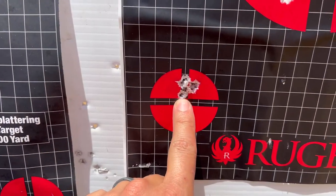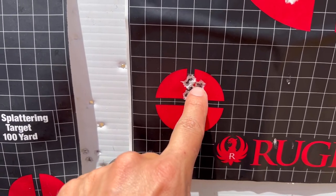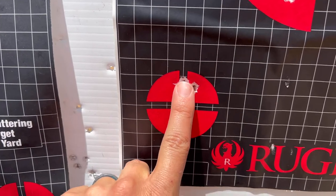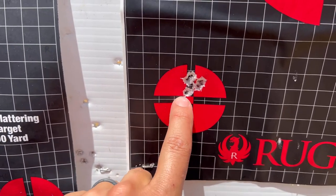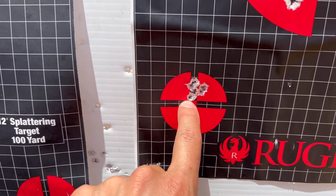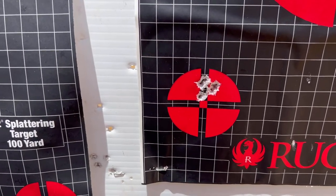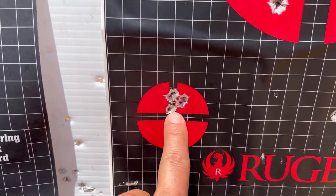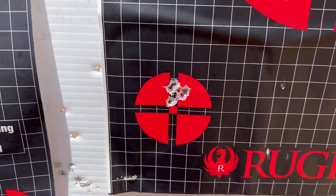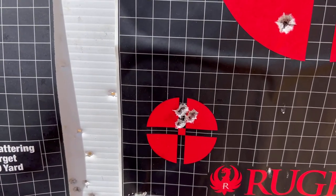This was my last five-shot group. It is about three-quarters of an inch — this top section here was the first four rounds and I could cover that with my fingertip. This bottom one was kind of the flyer — of course it's the fifth round, always — but overall that would fit in about the size of a quarter. So overall it's a really accurate rifle at 50 yards. This was the 40 grain Mini Mags.